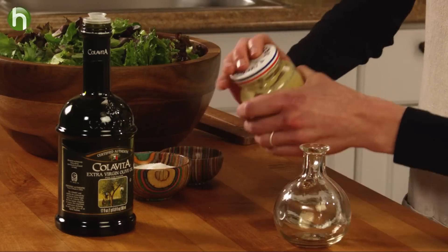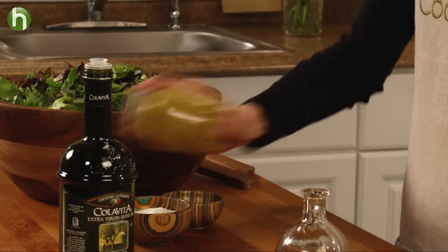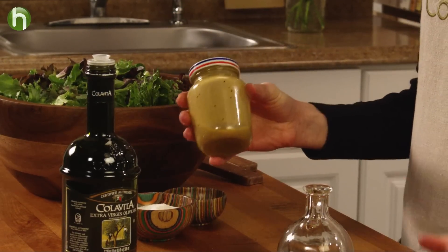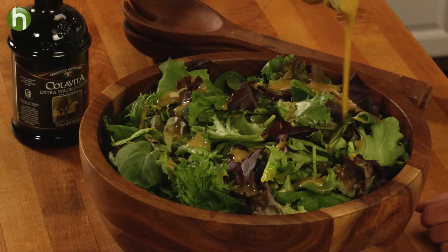Screw on the lid and give it a shake. Voila! A clean jar, no wasted mustard, and a delicious vinaigrette for your salad. For more tips and recipes, go to finecooking.com.